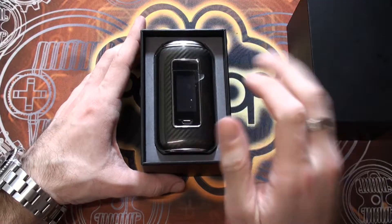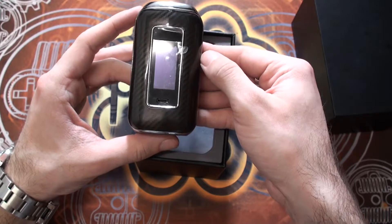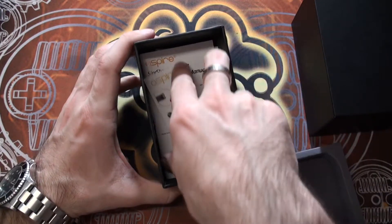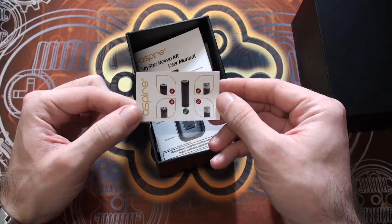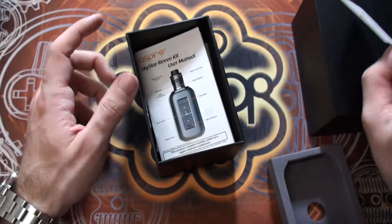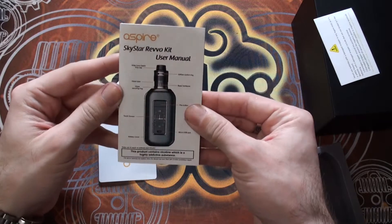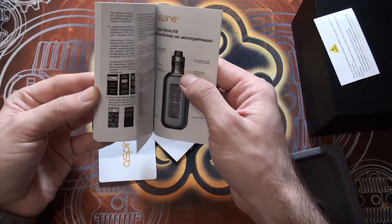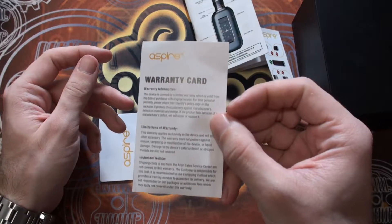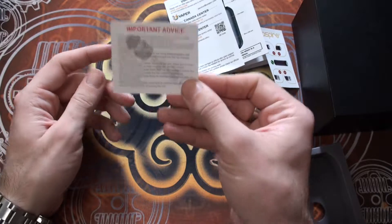When you slide the top of the box off, you'll notice the device sitting on top. This one is the black carbon fibre finish. It comes with a little screen protector to keep any scuffs off it. Under the insert you get some other bits: a card about battery safety and recommended batteries — something I'd recommend everyone pays attention to. There's also a multilingual user manual and a warranty card from Aspire with all the relevant information.